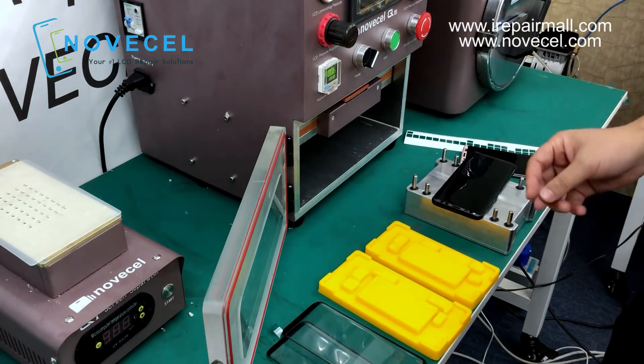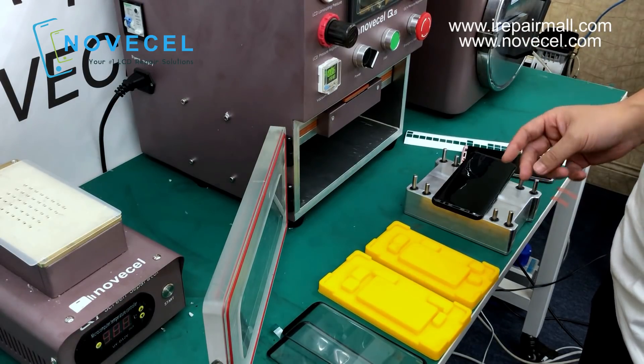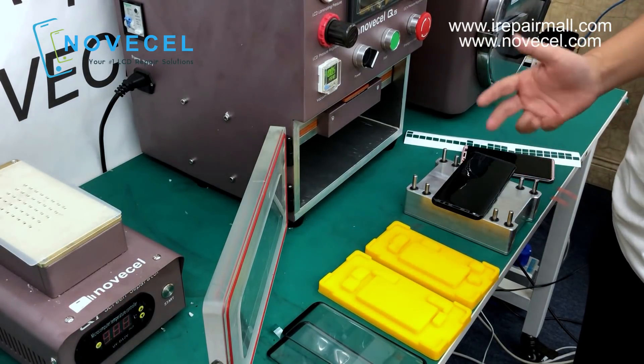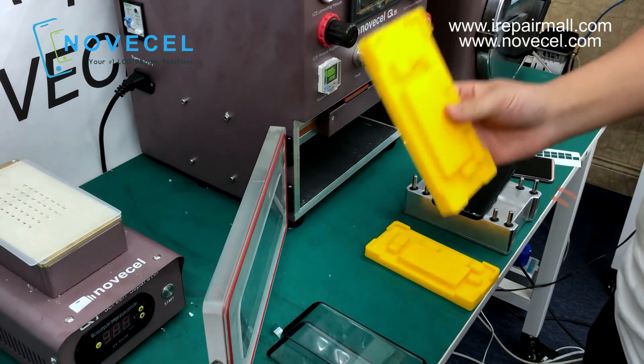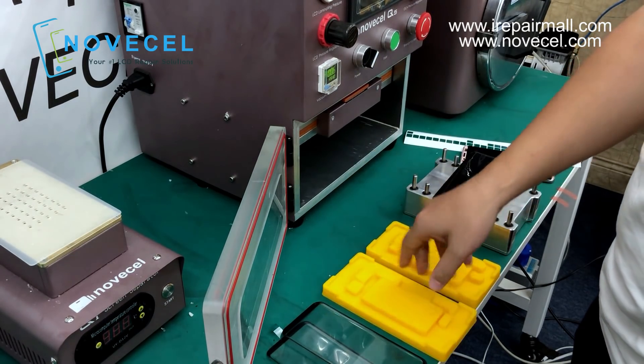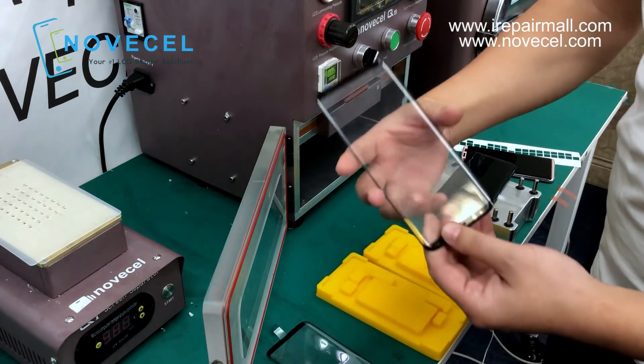If you guys are interested you can contact any of our salesman representatives so they can give you more information about this mode. This is not the final color because the final color is gonna be different.